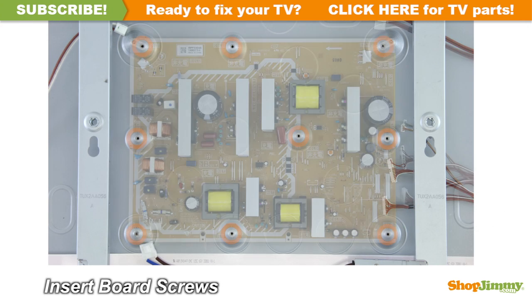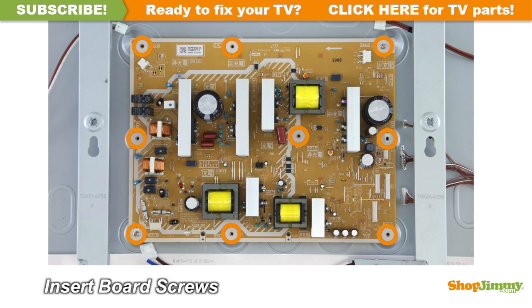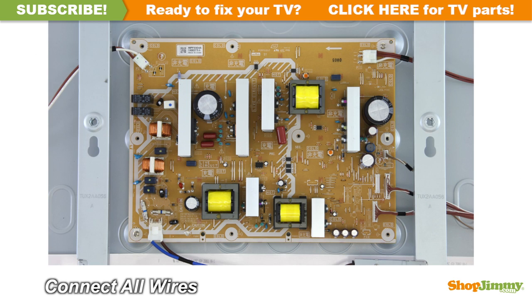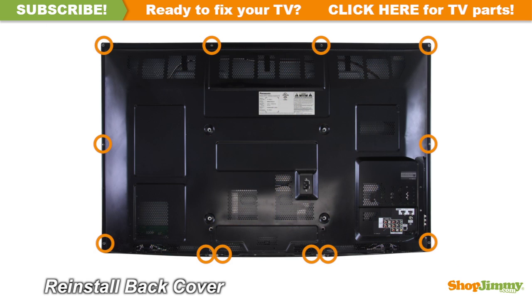Insert all screws to secure your ShopJimmy replacement board to the chassis. Reconnect all cable and ribbon connections. Return the back cover to its original position and secure all screws.